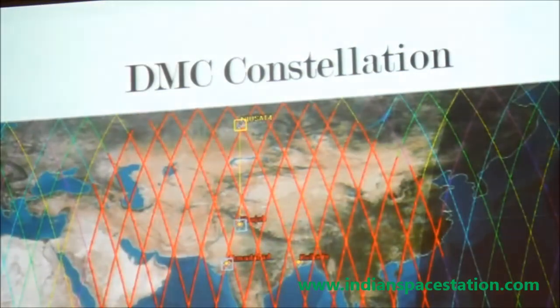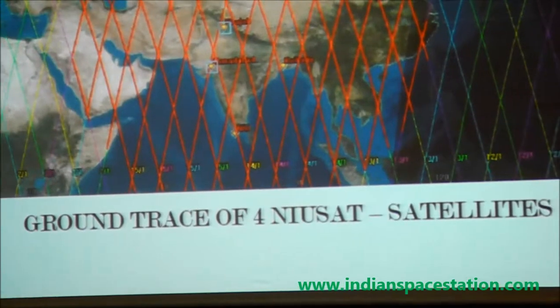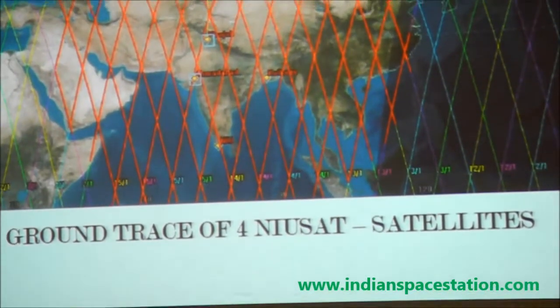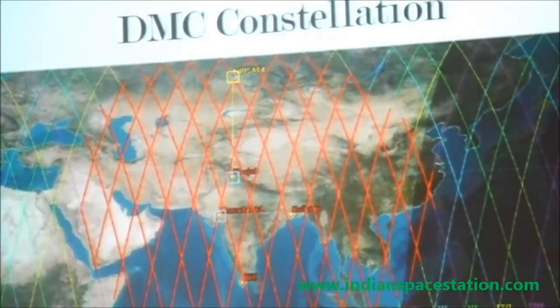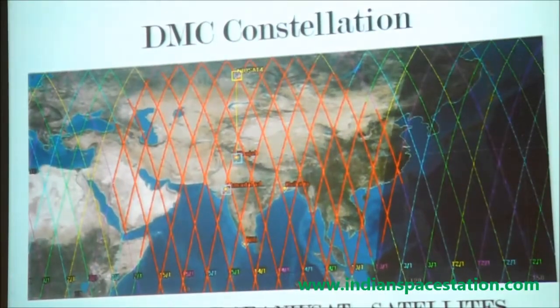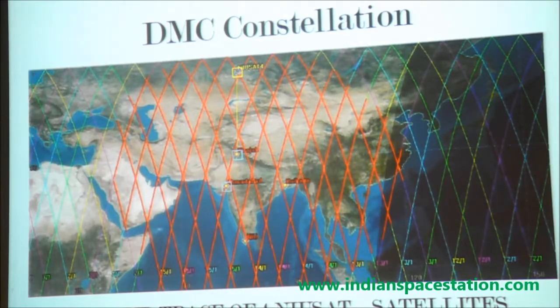We have put forward a proposal for a disaster management constellation. With four satellites — two launched in daytime orbit and two in afternoon orbit — it is possible to monitor any disaster event within three hours and provide information. We have proposed both four-satellite and eight-satellite configurations. This is going to be discussed at an SST workshop on March 31st and April 1st, where we may finalize cooperation and receive funding to proceed further.